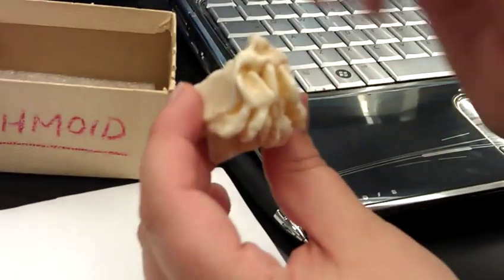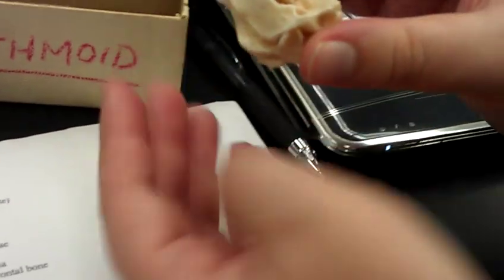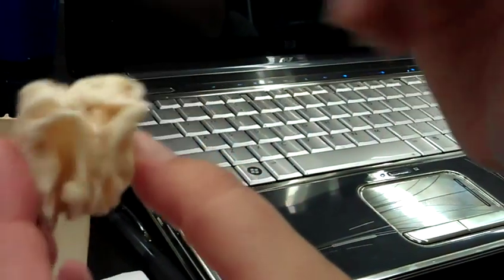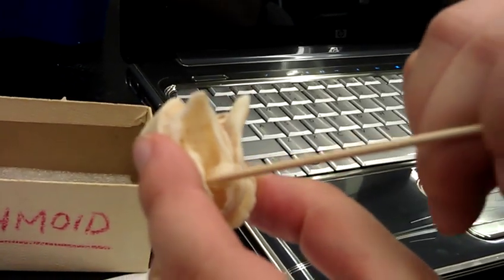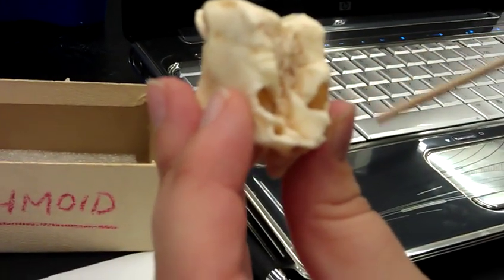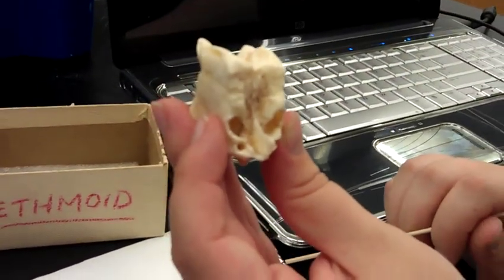And I think that covers our ethmoid bone. Your vomer would be down here. To recap: perpendicular plate, middle nasal concha, superior nasal concha, crista galli, cribriform plate, paranasal sinuses, olfactory foramen. And that covers our ethmoid bone.